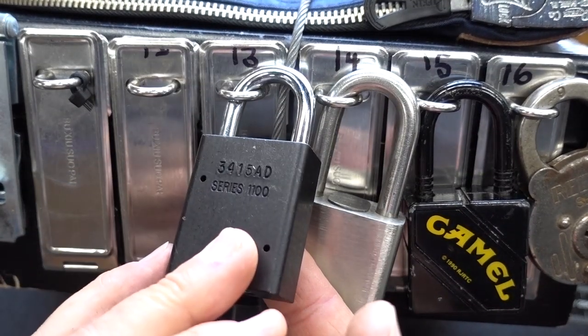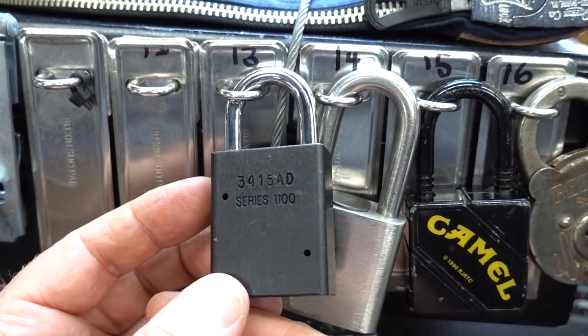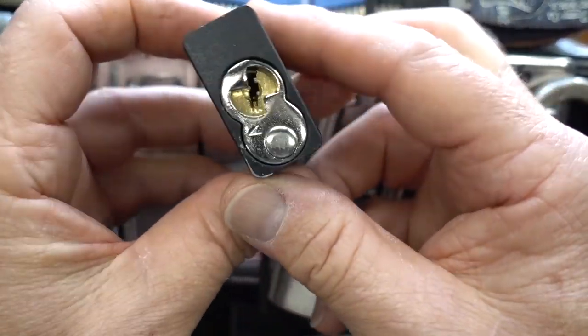Lucky number 13 on Lockpicking Lebowski's treasure chest. This is an American 1100 series, and I took a glance at this.